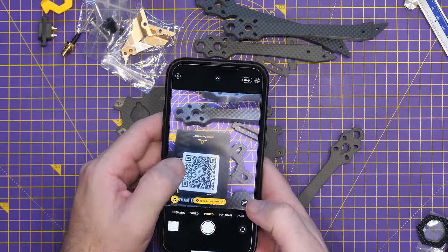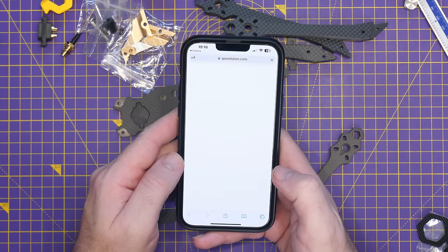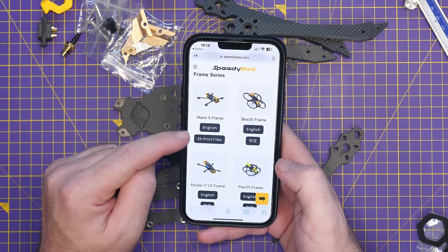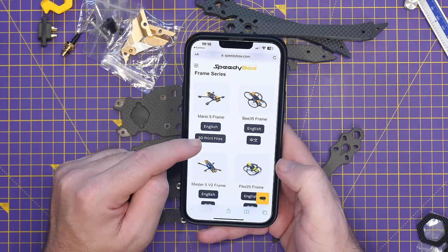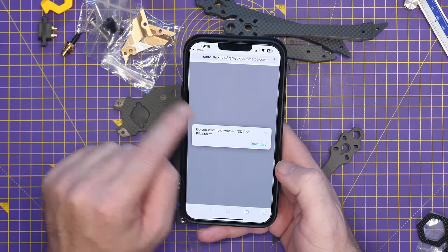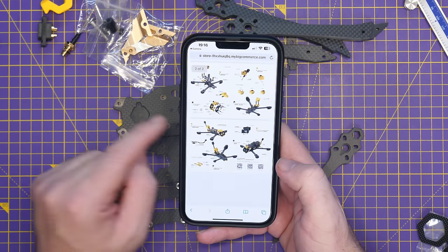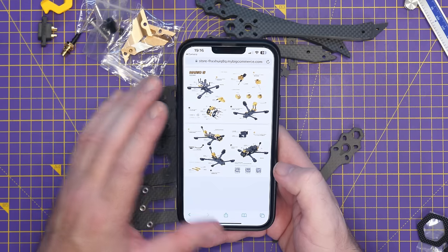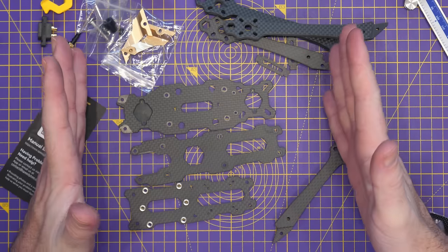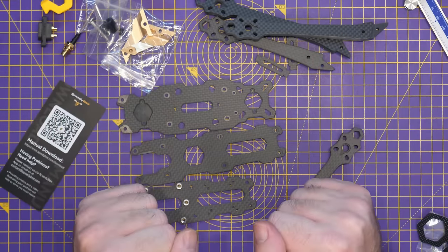If we scan this QR code, that takes us to speedybee.com, which gives us the manual for the frame. Mario 5 frame — we've then got the English manual and the 3D print files. It's nice to see that they have 3D print files available. Clicking through takes us straight to the on-screen manual, which shows us the order of everything for putting the frame together. What I'm going to do next is assemble this frame and then come back and share some thoughts once I've done that.